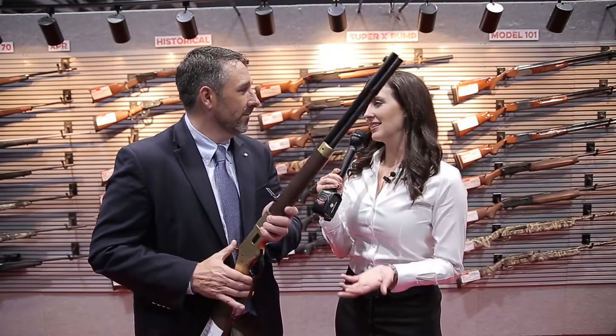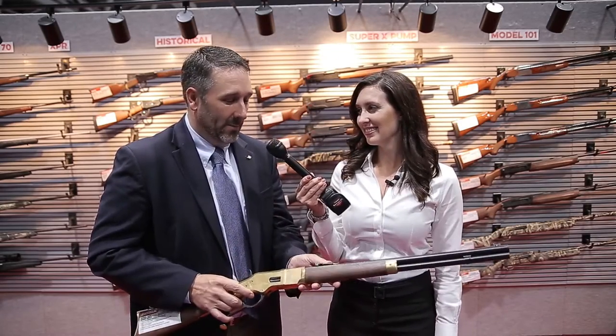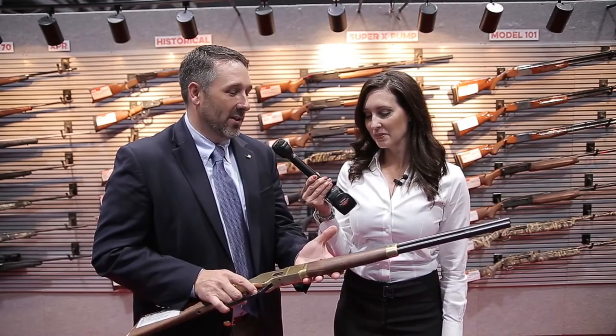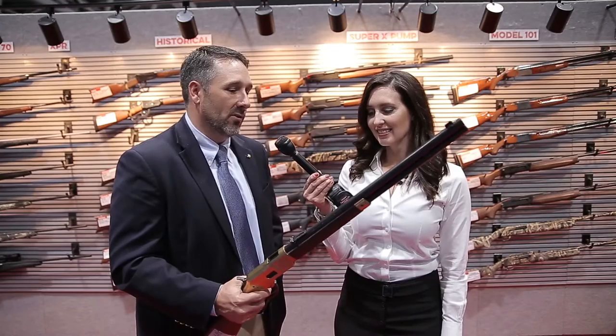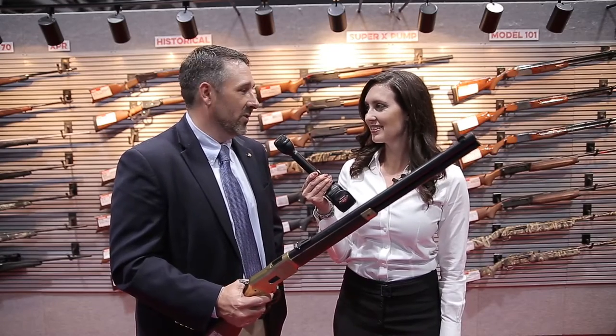It'd be such a nice piece for somebody's collection, don't you think? Absolutely. So your lever action aficionado as well as somebody that just wants to go out and plunk — shooting .38s through this thing, you can shoot them all day long. It's just so much fun.